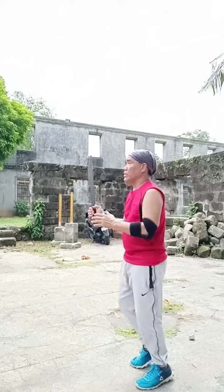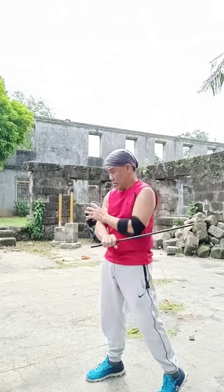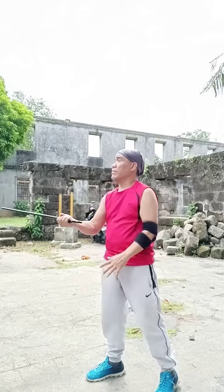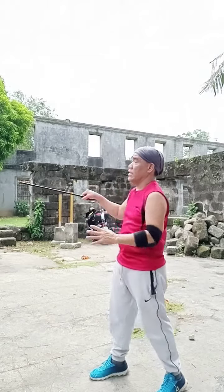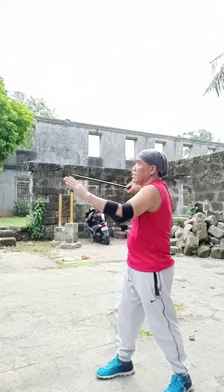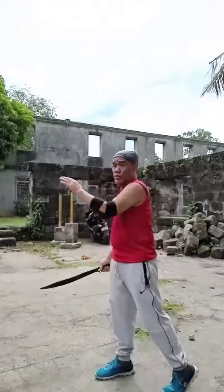Again, this side goes like 1, 2, 3, 4, 5, 6, 7, 8, 9, 10, 11, and 12.